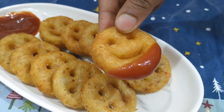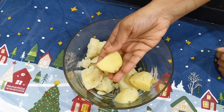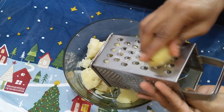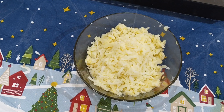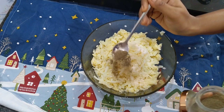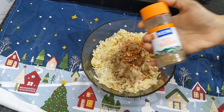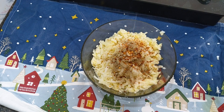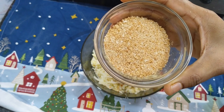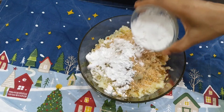If you are making this, I will add boiled potatoes in a bowl. I am going to boil and grate them. Then I will add salt, pepper powder, chili flakes, pizza seasoning, potatoes, and corn flour.